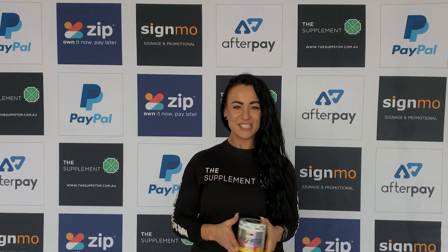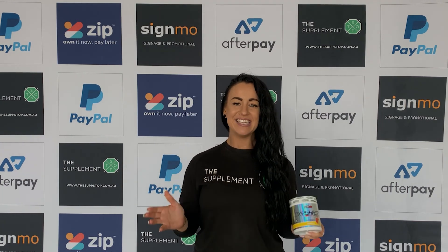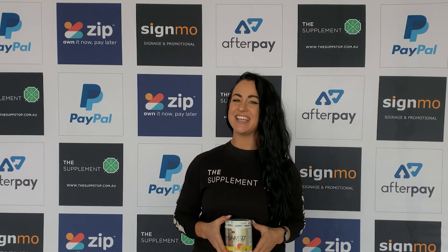OxyShred is available both in-store at Belmont and Jasmine's Guide as well as online, with support for Afterpay, ZipPay, and secured credit card options. Thanks for tuning in to this video guys and I'll see you all again soon.